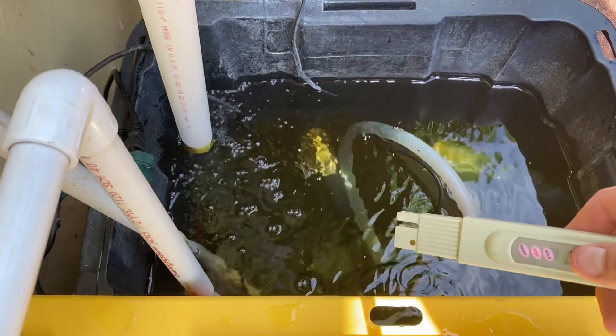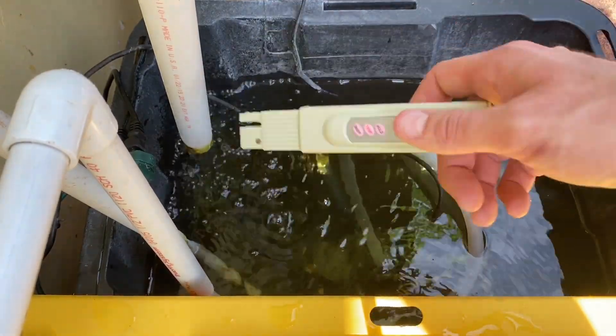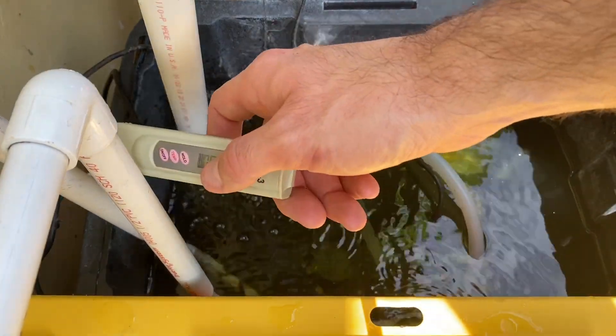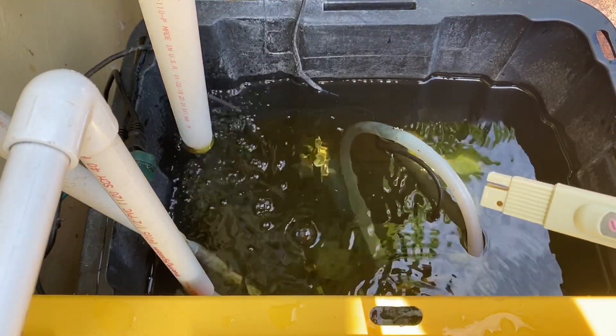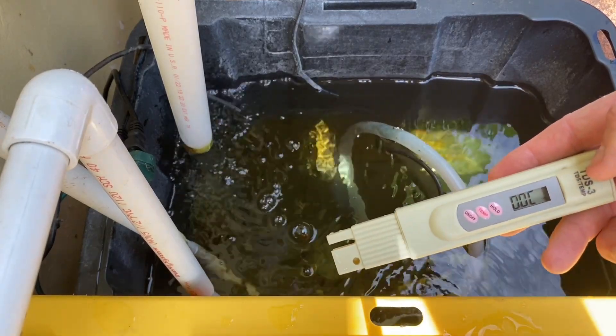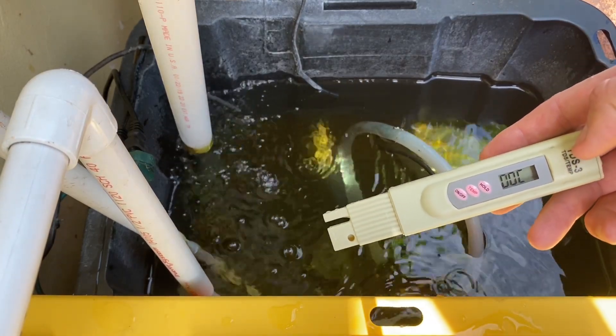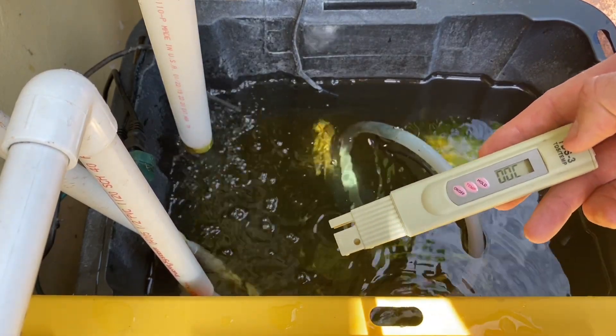It's been about 30 minutes now. Everything has been circulated — I had my air stones on and my circulation pumps running to both systems, left and right, my buckets, everything. I checked the TDS or PPM on all my buckets to make sure they match the reservoir, letting me know that nutrients have circulated throughout the whole system.